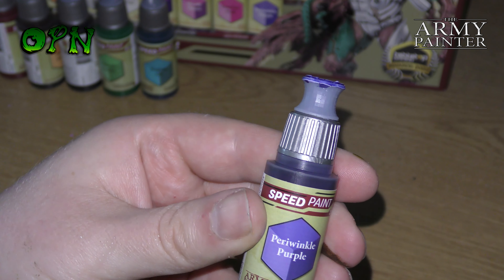Another thing to note is each one of these dropper bottles has an agitator — a ball bearing — inside the bottle, so when you shake the speed paints up it thoroughly mixes the paint and ensures you get a nice even, smooth coverage on whatever you're painting.